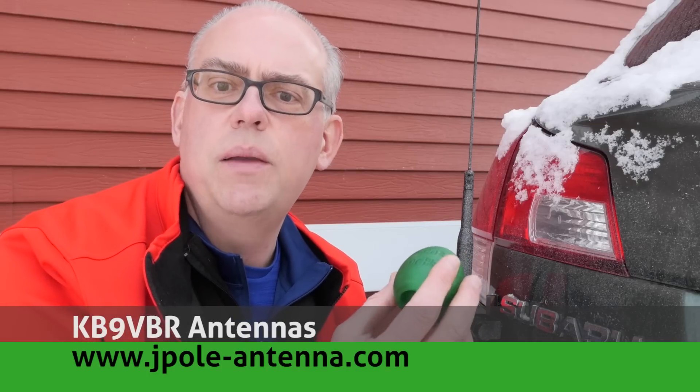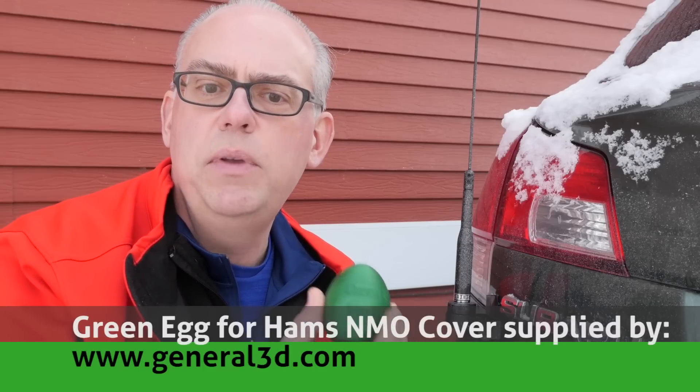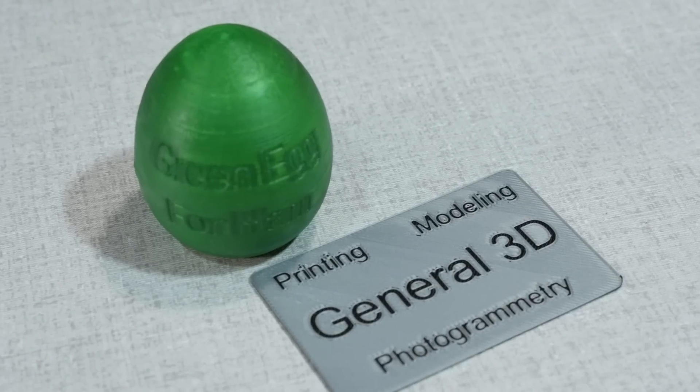The Green Egg for Hams is a cute name for a 3D printed cover for your NMO antenna mounts. The Motorola-style NMO mount is a popular style mount for amateur radio antennas, and you'll want to keep your mount covered if you don't have an antenna on it. Otherwise, you're going to run the risk of water leaking into the mount and causing all sorts of problems. The Green Egg for Ham is a fun way to do that.